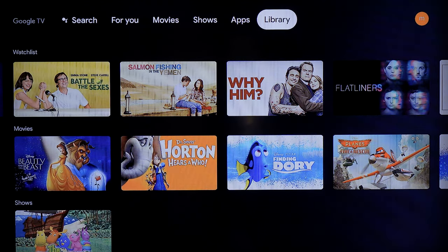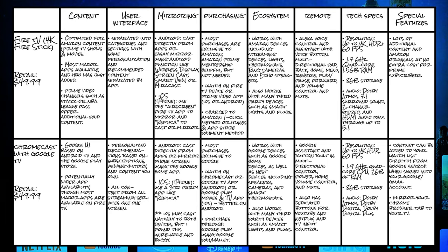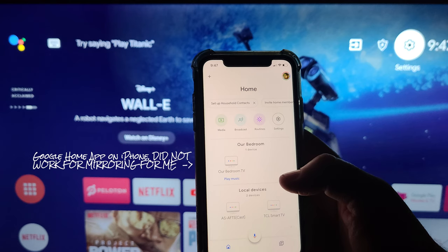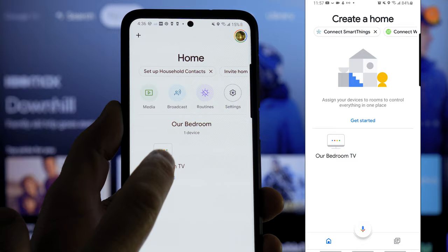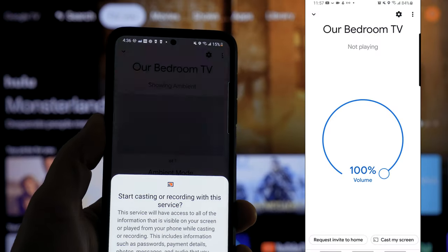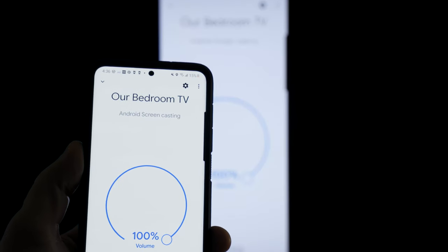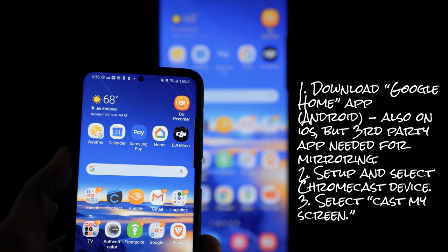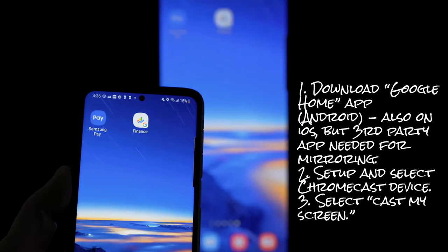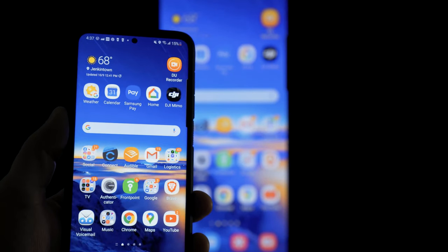That covers the majority of the Chromecast with Google TV user interface. For screen sharing, you go to the Google Home app on your device. You can also cast from individual apps like Spotify or Netflix. Selecting the device in Google Home and choosing 'Cast my screen,' then 'Start now,' will mirror your complete phone screen on the TV as you scroll through your device.